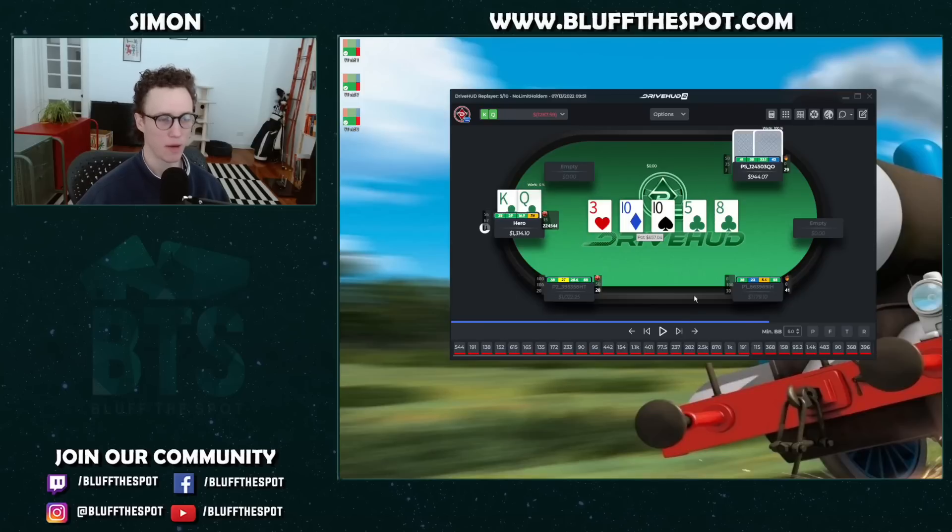We get the 8 of clubs on the river and have to decide what to do. There are a couple of ways to approach this — what we want to do in theory, and whether to make an exploit. After it goes check-call on the turn, I imagine he's got quite a lot of ace-high, and I imagine King-Queen doesn't have a lot of showdown. We've got quite a lot of 10x advantage, and I'm expecting most people to overfold here. So in-game I'm just going to start bluffing my hand pretty much pure.